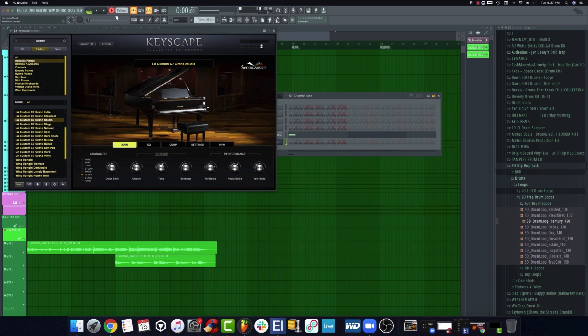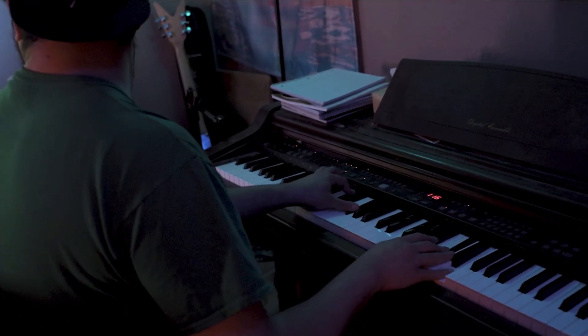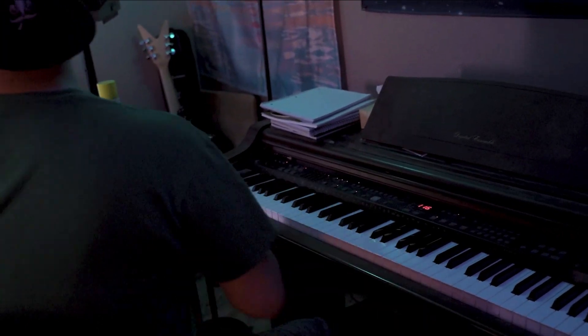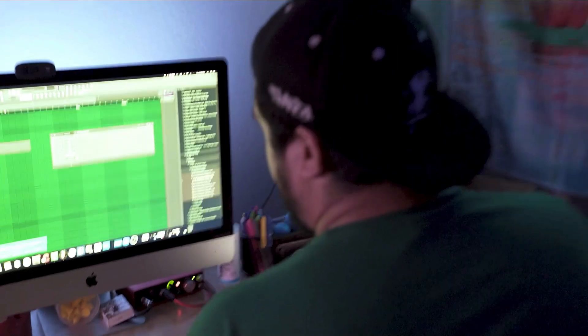Next I'm just gonna pull up Keyscape. I got this C7 Grand preset, and I'm just gonna lay down the same chords that I did on the guitar. I'm actually gonna try that again — I messed up a chord. Try it again.